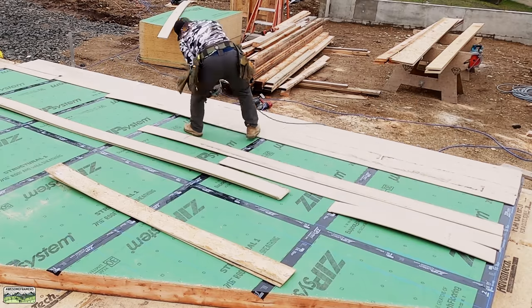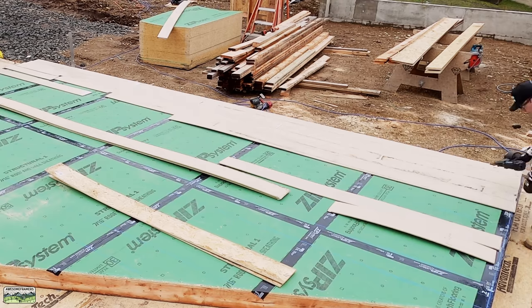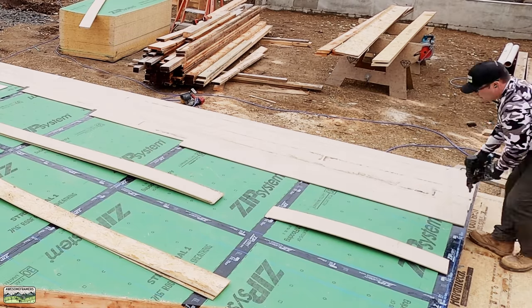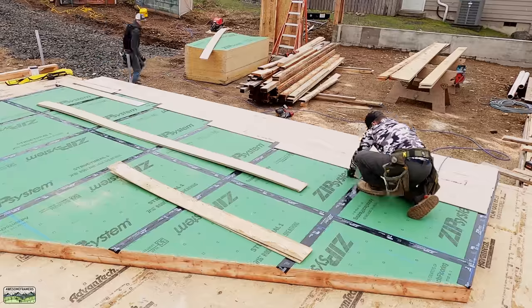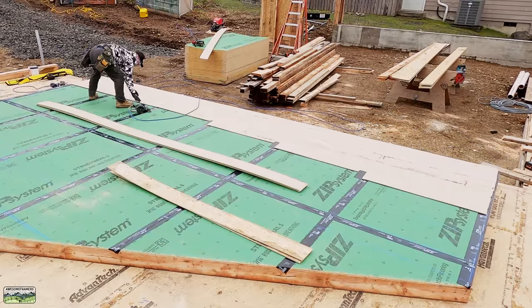Now it's just a matter of siding the wall like a hardwood guy's going to put down hardwood. On the right-hand side we've snapped a line one inch from the end and that's what I'm lining up all of that siding with. The reason for that is so we can wrap tape around the corner when it mates up with the other walls.